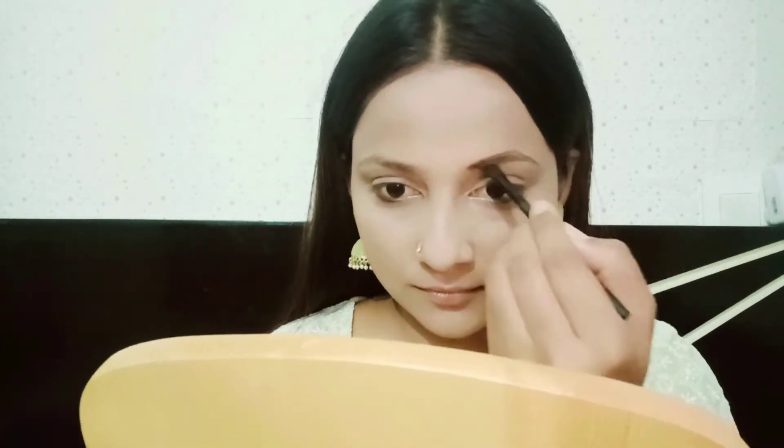This compact powder has SPF 24/28 PA++++, so it is great whether you are using it for day or night.